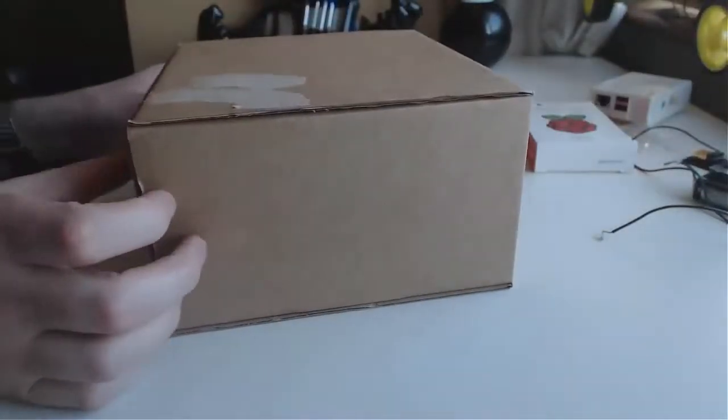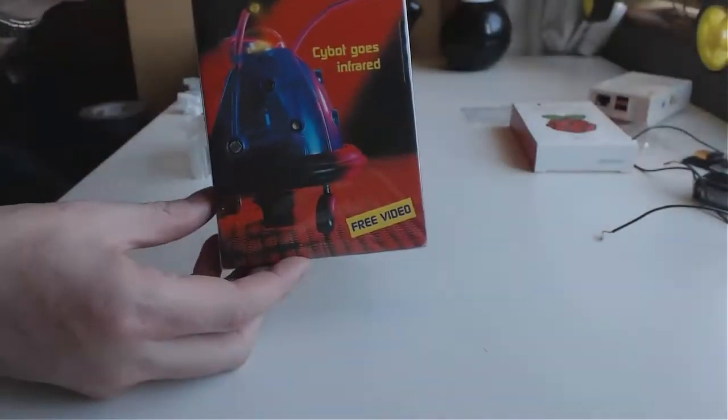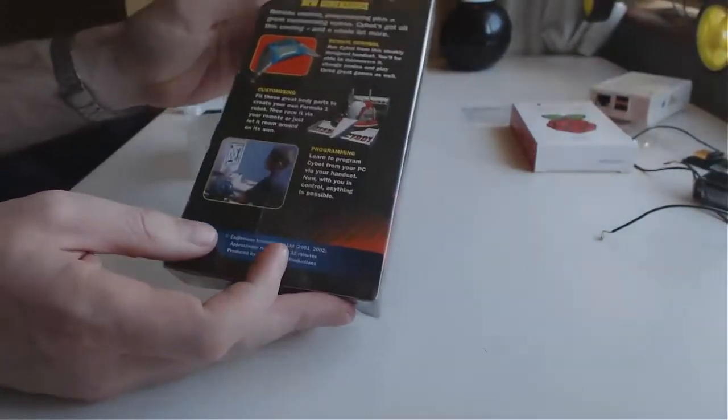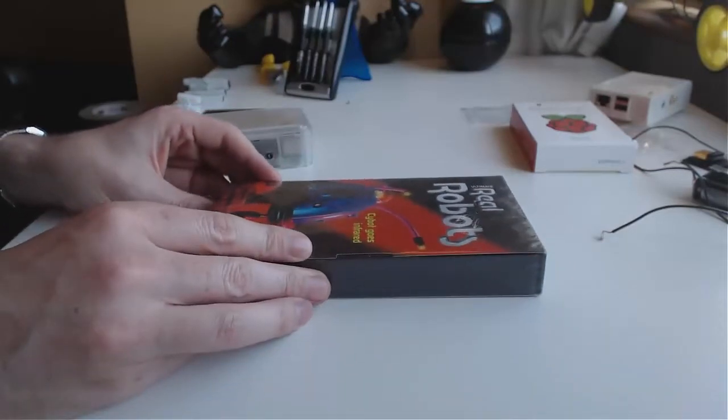You could get something like a lovely box and make it inside the box, put some wheels on the outside — kind of a boxy robot. But just to show that you can really use anything, we're going to use this Real Robots DHS tape and build it on top of this as a base.